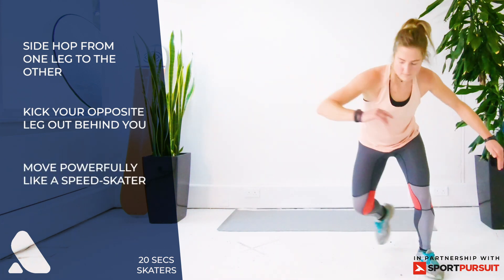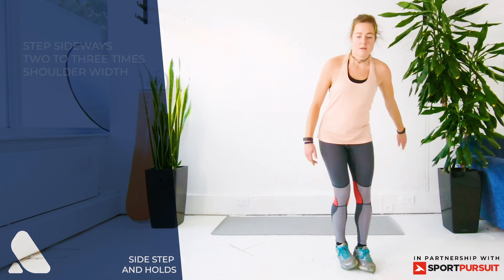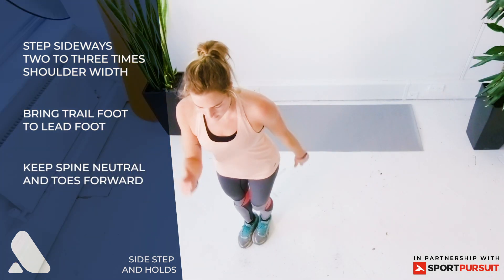Exercise one: skaters — side hop from one leg to the other, kick your one leg behind you, moving like a speed skater. Exercise two: sidestep and holds — step one foot out and then step your opposite leg to your first foot, repeat both sides.